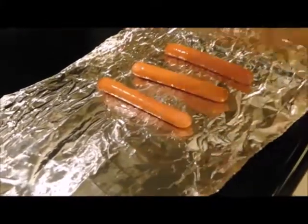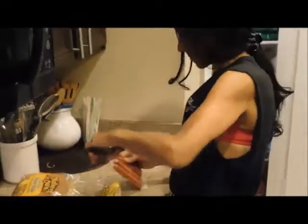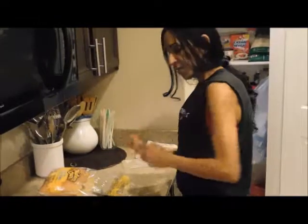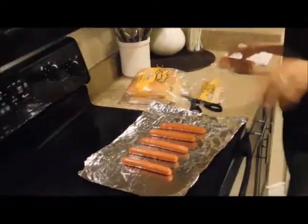So what I'm going to do now is show you how to make hot dogs. This is how I like to make them and my family likes them like this too. Michael wants two hot dogs, that's two hot dogs, and I'm going to have one. My other son doesn't want any, so that's five hot dogs.